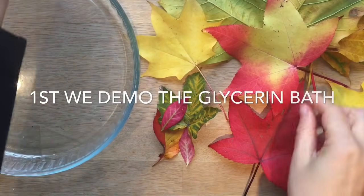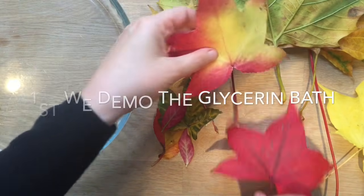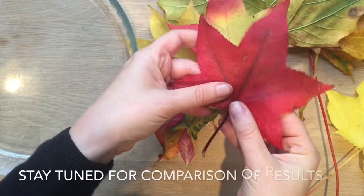Hello, welcome to Red Ted Art. It's all about these beautiful leaves. Goodness, we love this time of year. Don't forget to subscribe.